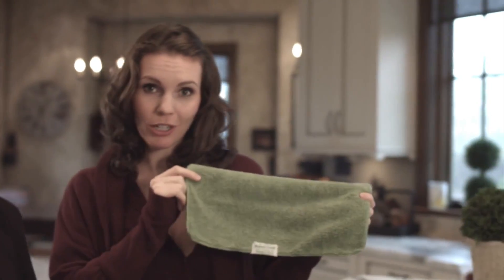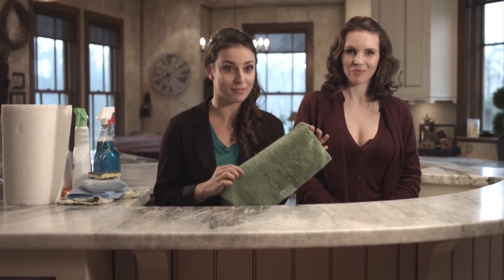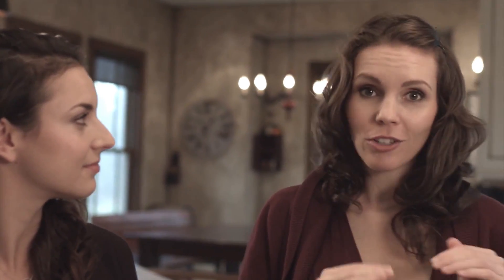The Nano Towel is a revolutionary new piece of fabric technology that cleans using only water. It replaces household cleaners and expensive paper towels. And this is not your regular dish towel. This towel is made with patented Nanolon fibers. These fibers are 100 times thinner than human hair, and there's 100,000 fibers per square inch on this towel. And it's because of these tiny fibers that the Nano Towel is able to get into dirt and dust and grime and liquid and suck it all in like a magnet, all using only water.